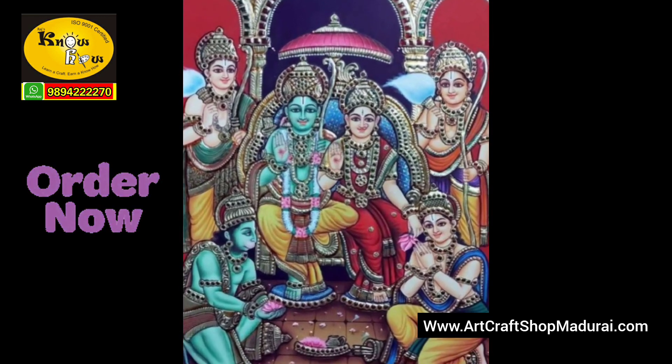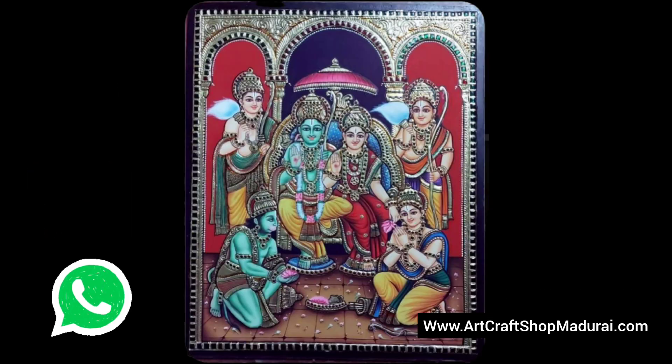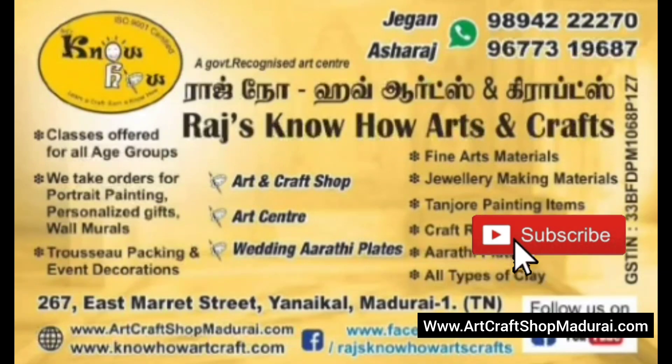For available orders for Tanjore painting materials like gold foil, kundan stones and mug boards, just WhatsApp us. Kindly subscribe to our channel.